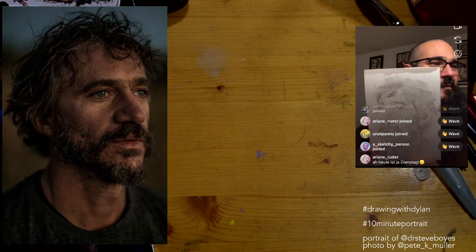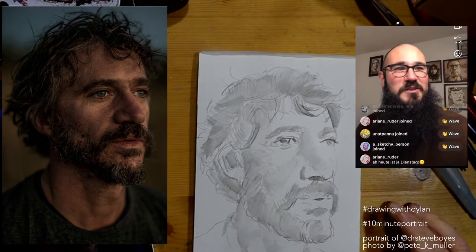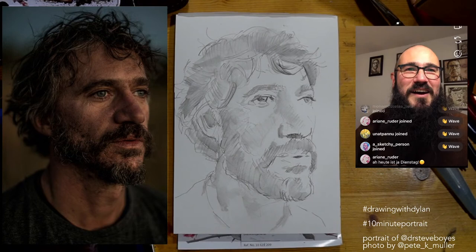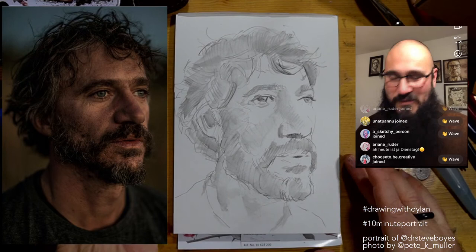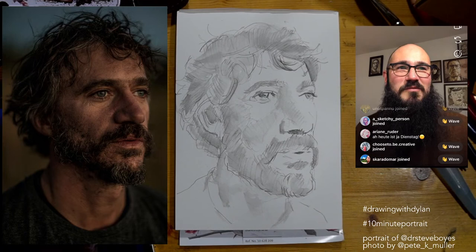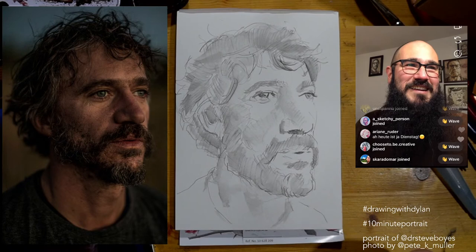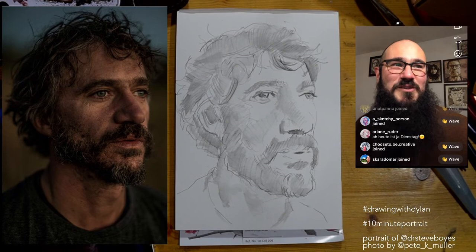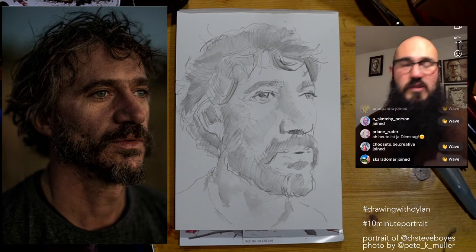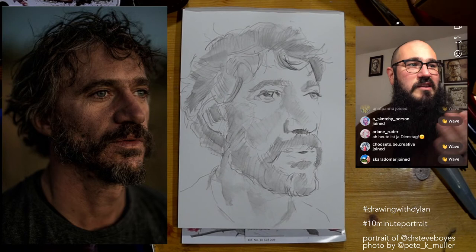That's about it for now — here you go to the three people watching on Instagram, and thank you so much to everyone on YouTube for joining. Thank you Dr. Steve Boys for being our rugged subject for this 10-minute portrait. Come join me tomorrow, and this Saturday I'm going to be doing a bunch of 10-minute portraits — we'll start around 8:30 once the kids are in bed. Hit the thumbs up button and subscribe if you're not already. Use the hashtag 'drawing with Dylan' and '10-minute portrait' — every day in December we're doing a 10-minute portrait.